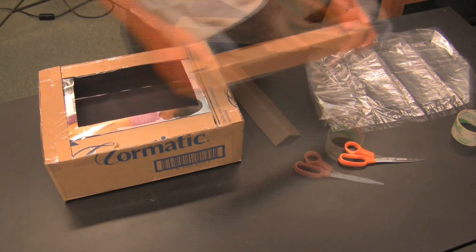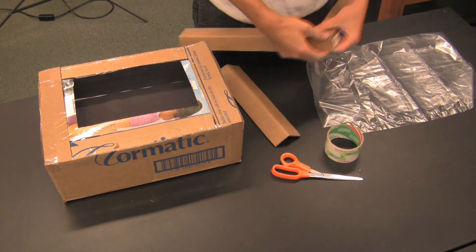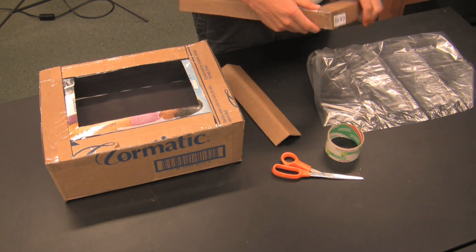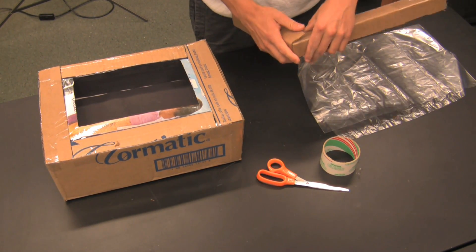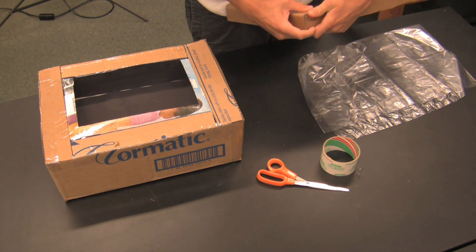Now I'm going to build the top of the solar oven. The purpose of the top is to let solar radiation into the oven while still being able to open the oven and put food in. We want the seal between the top and the rest of the oven to be as airtight as possible.